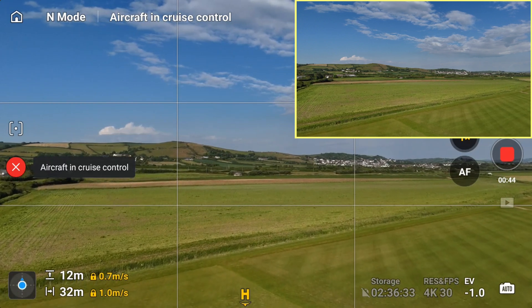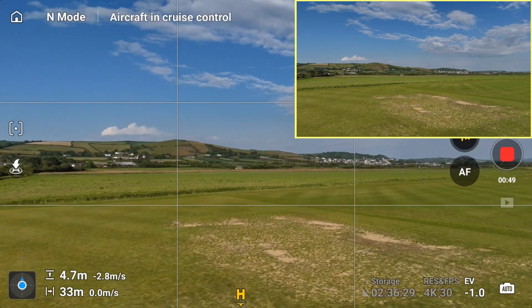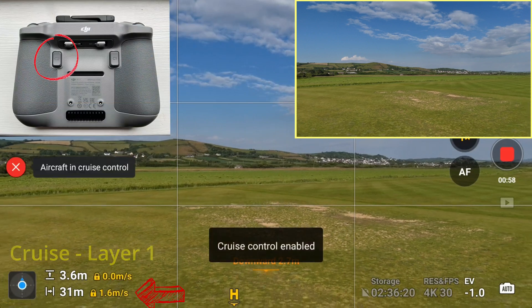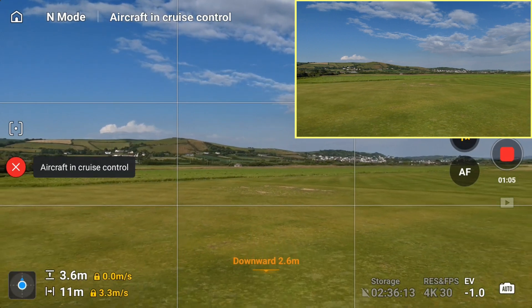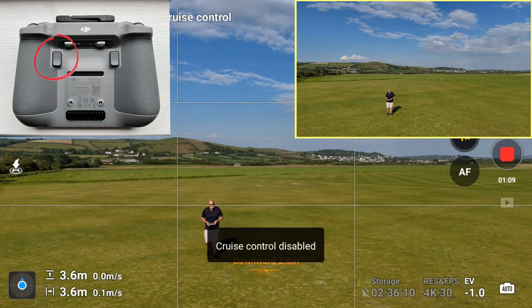I'm now going to kill the cruise control by pressing the C2 button again, and that stops it. Now let's look at a second shot. This is layer one — flying backwards. I've enabled cruise control and we're flying backwards at 3.2 meters per second, a nice smooth shot flying past me. And I'll kill it again — that was a single-layer reverse shot.